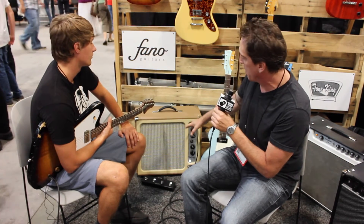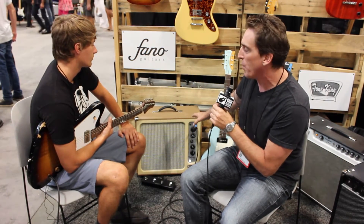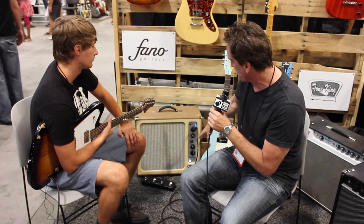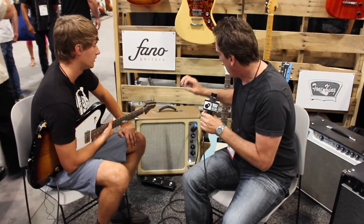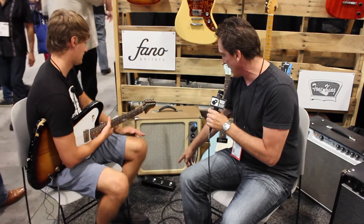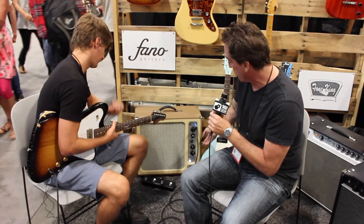It's a custom Eminence speaker, 5881 tubes in this one. The three distinct voicings are rhythm, tweed, lead — very vintage Fender style. And it is foot-switchable, as you see down there: rhythm, tweed, lead. And reverb has been added.